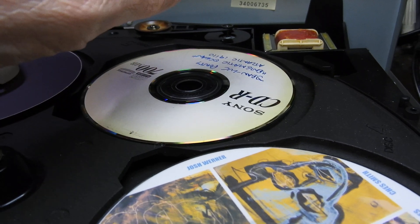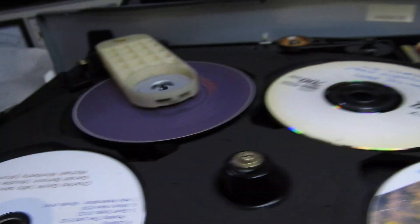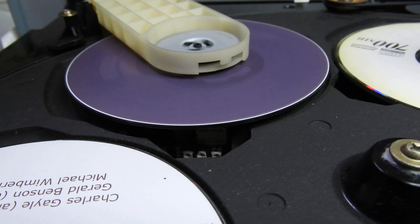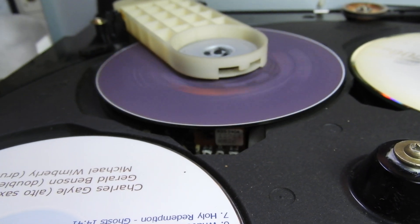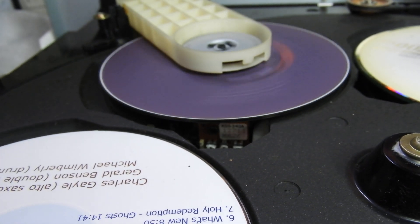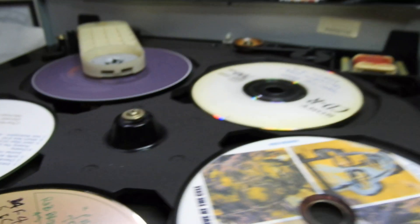About the player — as you can see, even though it's the ES series, the transformer is not really big. The laser unit is the KSS-240, which is probably the better one of the gear-driven ones, though not the best of them all.